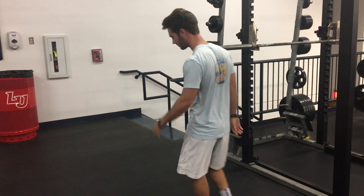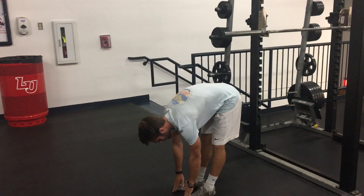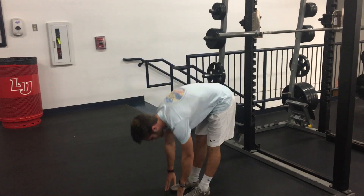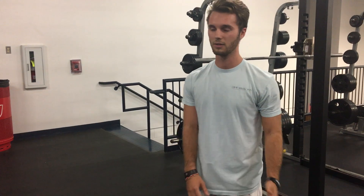The next exercise is standing toe touches. You're going to want to do standing toe touches for about 10 reps.